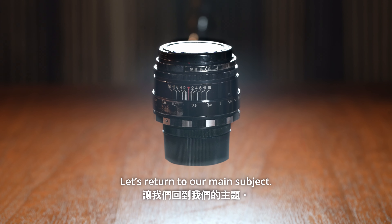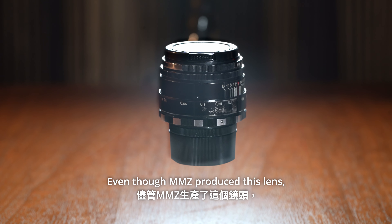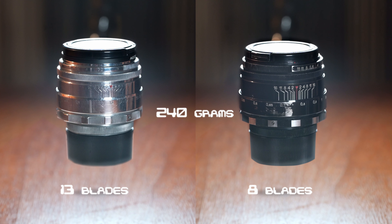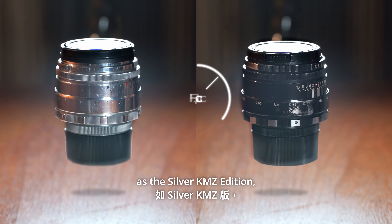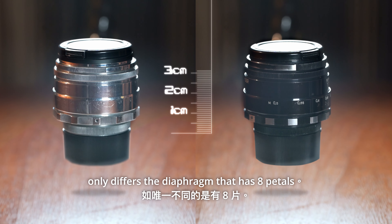Let's return to our main subject. Even though MMZ produces this lens, it has the same body size, weight, and rings as the silver KMZ edition. The only difference is the diaphragm, which has 8 petals.